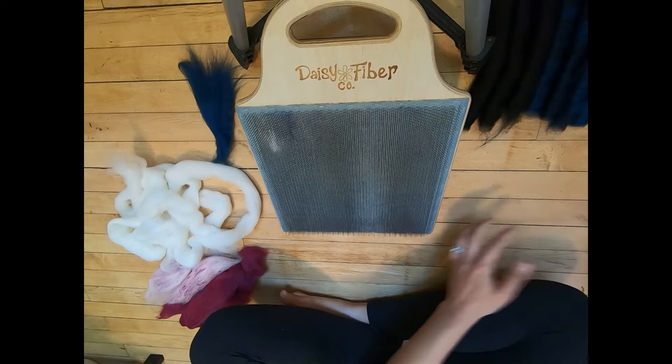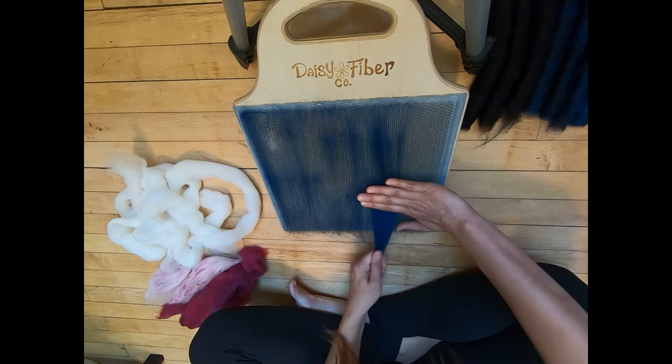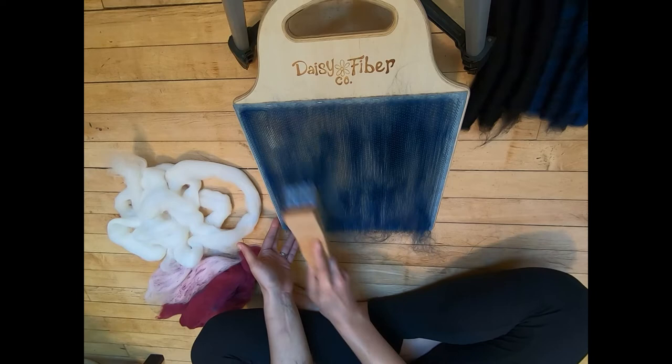That's the blue done — perfect. There's a little bit of blue left, and we're going to push this last bit down. This is the last of it, so we're just putting it on the blending board and pressing it down. I was really excited for quite a few months about this fiber coming out. Now we are going to put on the white.